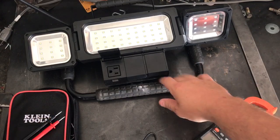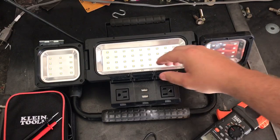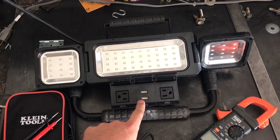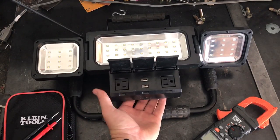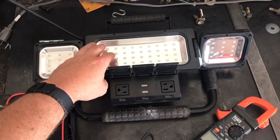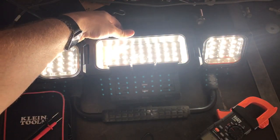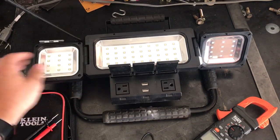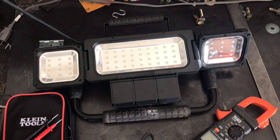This work light from Costco is hands down the best work light I've ever had. It has a power block with two USB ports charging at 3.1 amps at 5 volts, and it's all fused — there's a fuse button on the back. It stays on even when the light is off, so you can use it as a power distributor. Two brightness settings: low and mega. It's only about 30 bucks — seriously awesome, hangs on the wall.